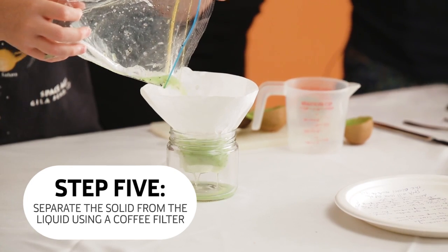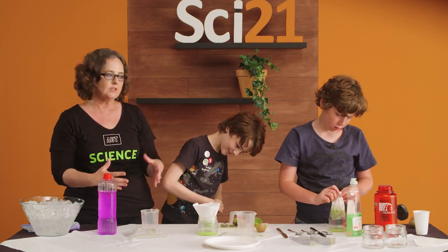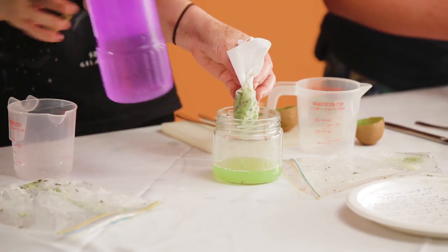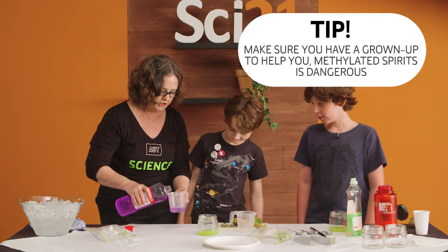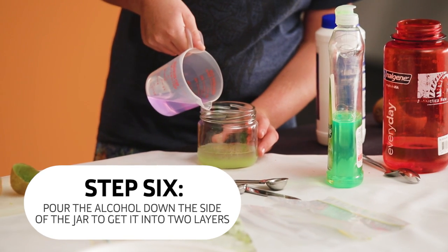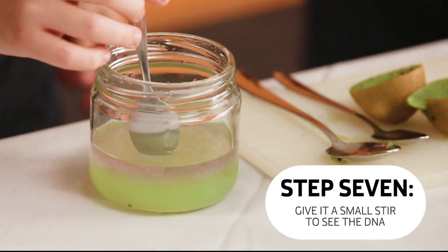The next step — because the DNA is in the liquid, it's still in liquid, it's not a solid — so what we want to do is to make it a solid. So how are we going to do that? Methylated spirits. Do not drink this. You should get a grown-up to help you with this. So just pour a little bit of alcohol into your jar. You want to get a green layer and a purple layer on top of it. So if you give that a little stir, you can see the DNA coming out of solution.